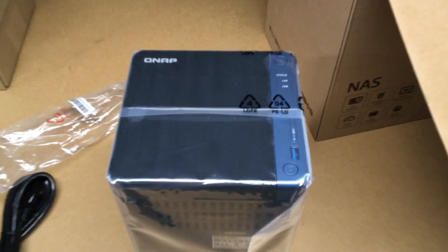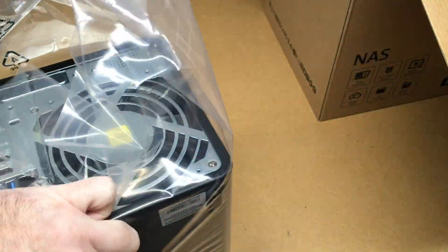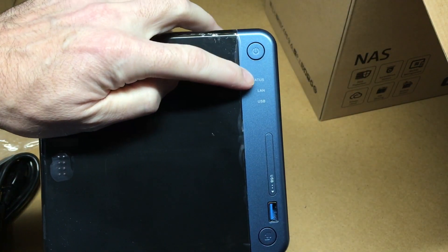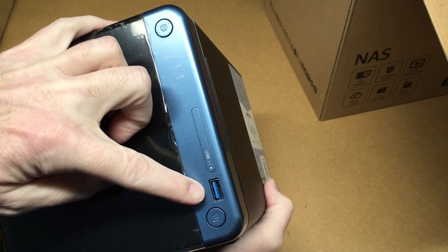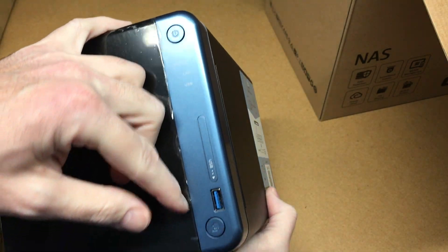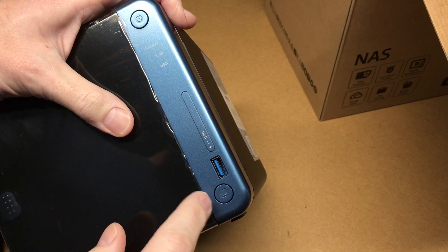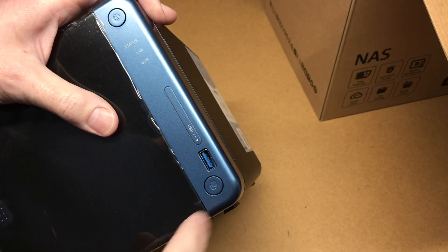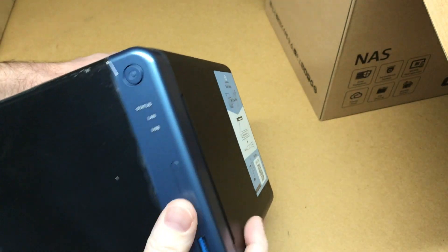Here we have the NAS itself. On the front we have a power button, LEDs for status, LAN, and USB, and a USB 3.0 port on the front. There's also a button you press if you want to sync files — you could probably stick a flash drive in there, hit the button, and it'll sync the files up.